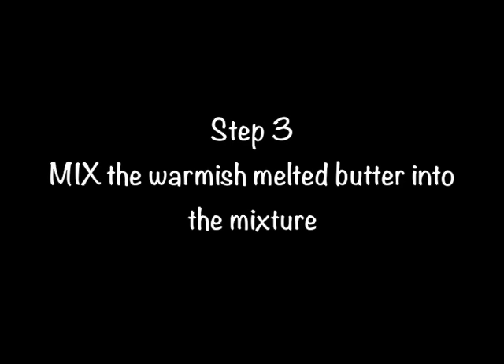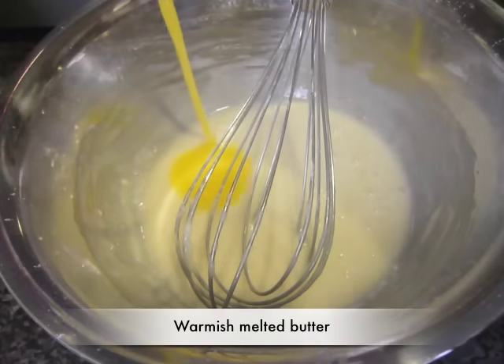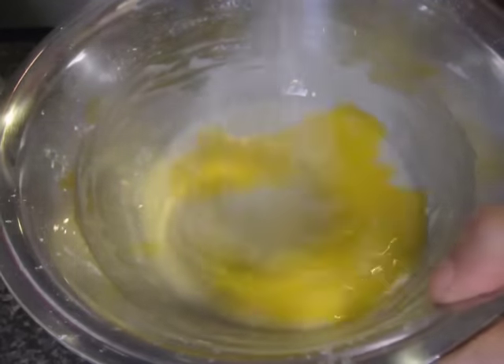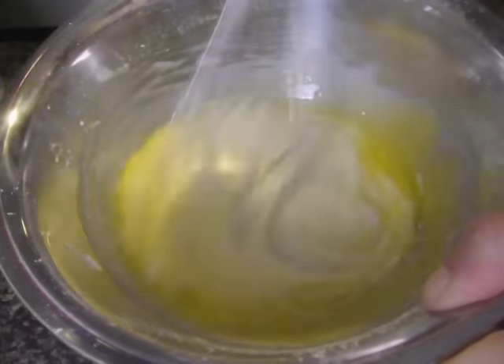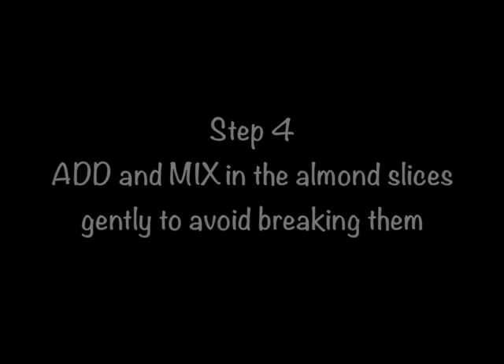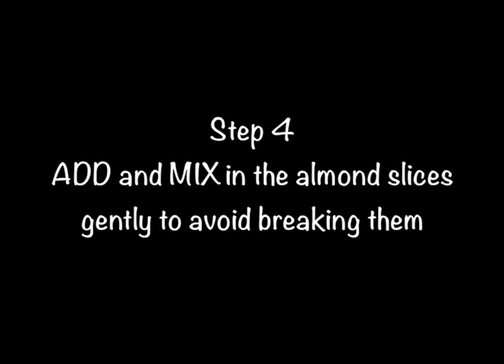Step 3. Mix the warmish melted butter into the mixture. Step 4. Add and mix in the almond slices gently to avoid breaking them.